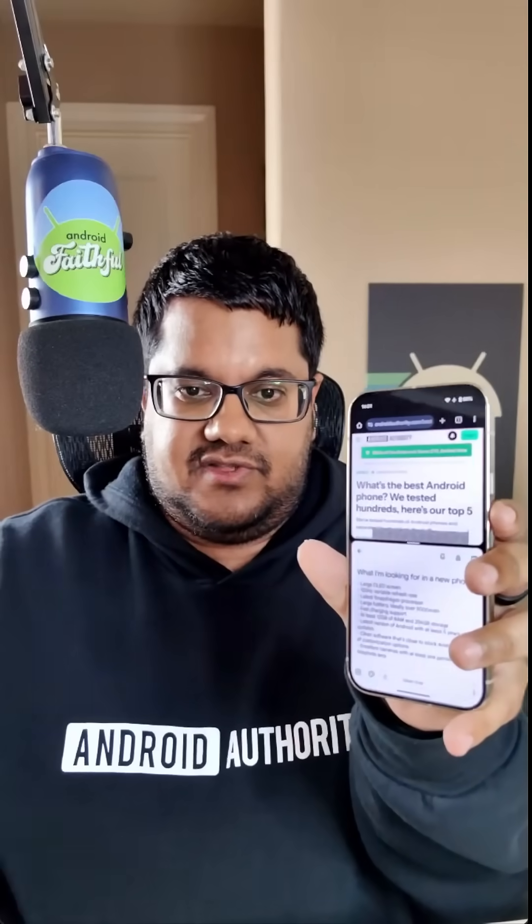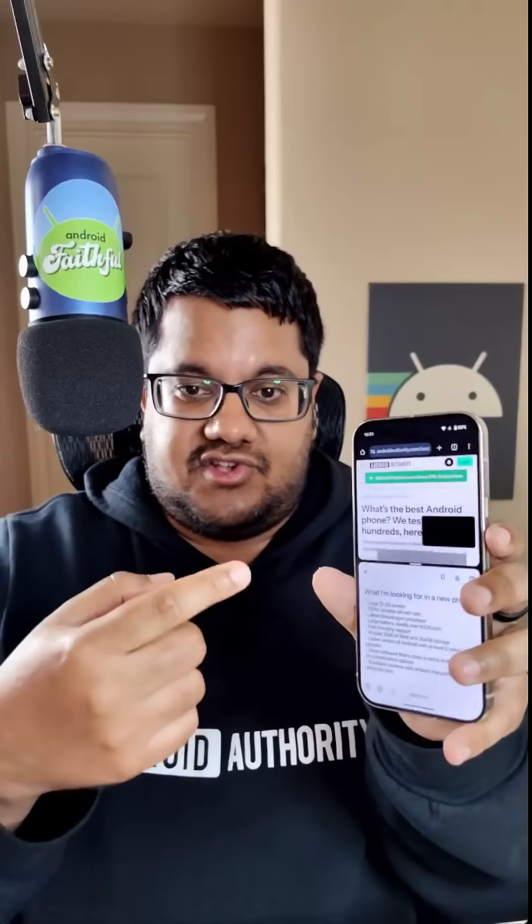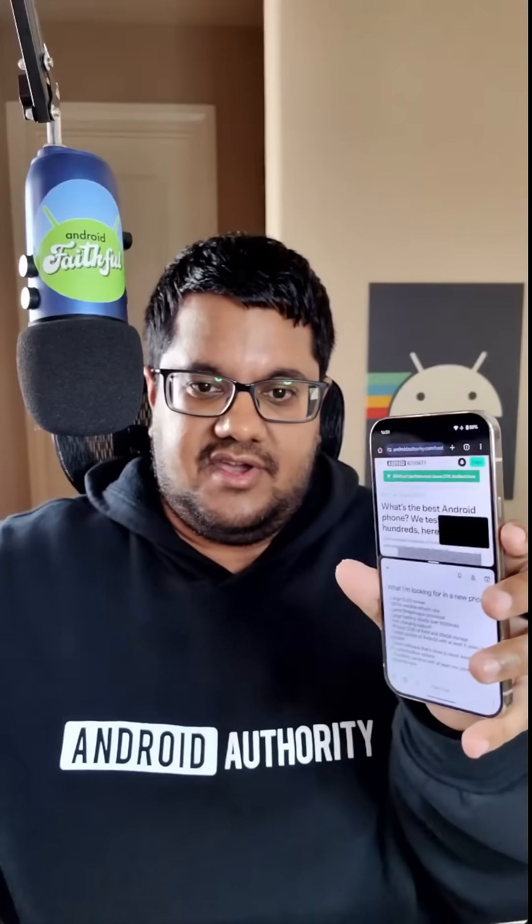Android has a nifty split-screen feature that lets you put two apps side-by-side, but it has one big flaw: most phone screens just aren't big enough to comfortably fit two apps. Fortunately, Google is working on a solution to this problem, and it's borrowed straight from OnePlus's playbook. Here's a first look.